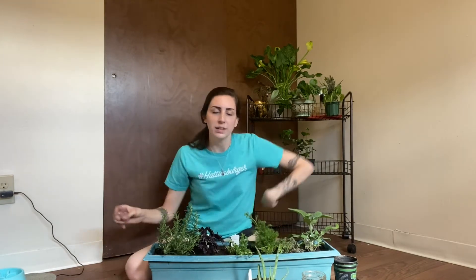So now I have my herb garden and I also got this little aloe vera. So I'm going to just pot this up real fast since I'm potting plants.